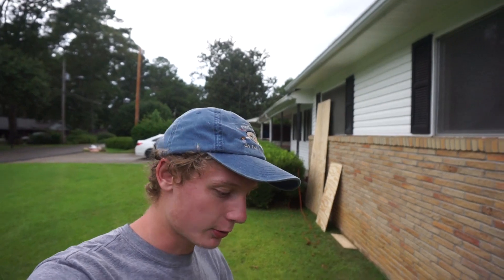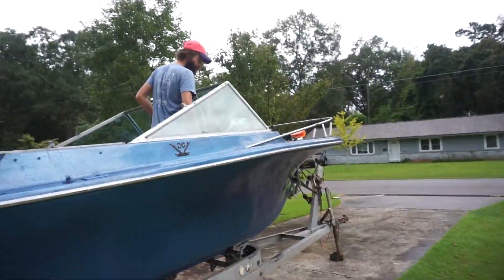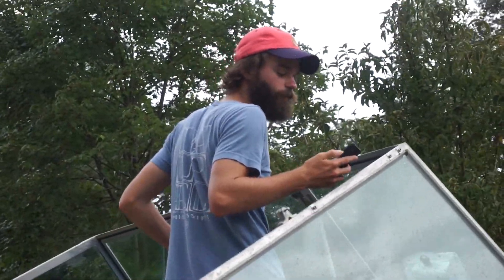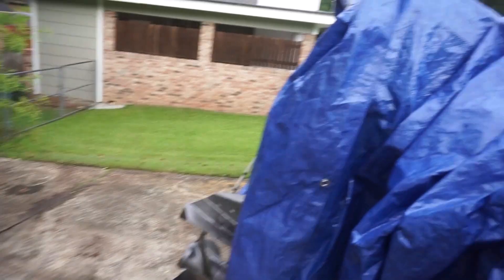Alright, what's going on guys — we got part two of the boat project. Went and got some wood from Lowe's, already started. Kind of forgot to film the first part. Got Joel rolling in with me today. He's currently driving the boat to put some gas in it, but we've done a little work so far.